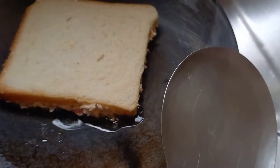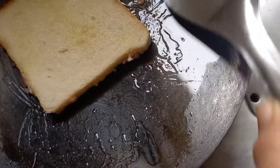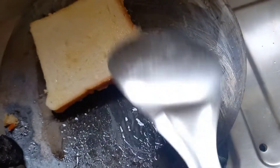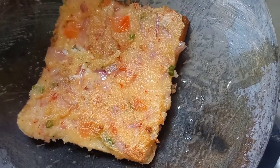We will keep the flame very slow. Turn it to cook the other side as well. You can see it has turned a golden brown color from both sides.